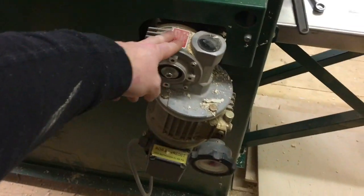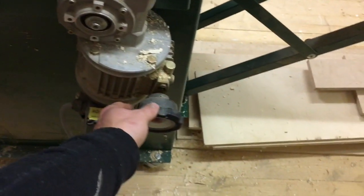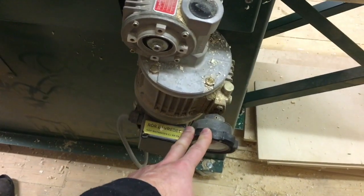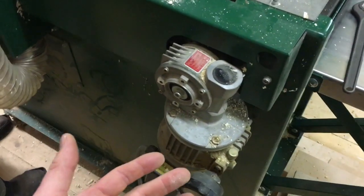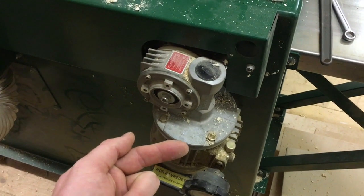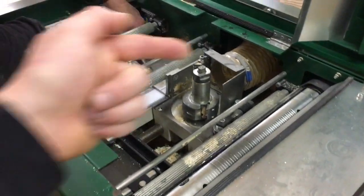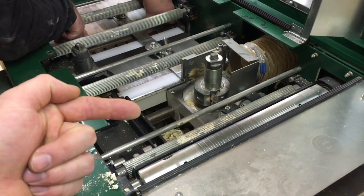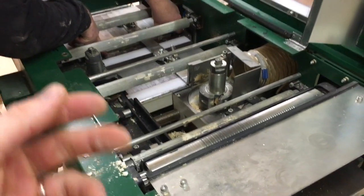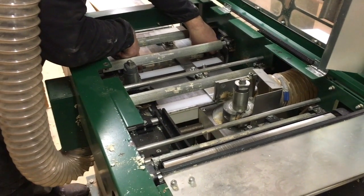While my dad is working, I'll show you something else. This is the actual drive, and here you can adjust the speed — I'm not allowed to turn this when it's not running, only when it is. You can go from quite slow up to 12 meters per minute, which is the fastest you can plane with this. The machine can plane 410 millimeters wide, but you can't plane that fast at full width. We have planed two-by-ten before on this.